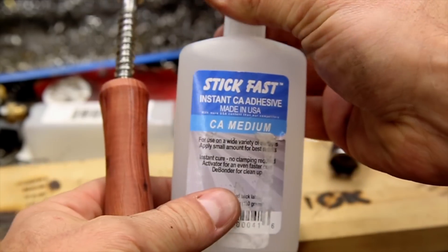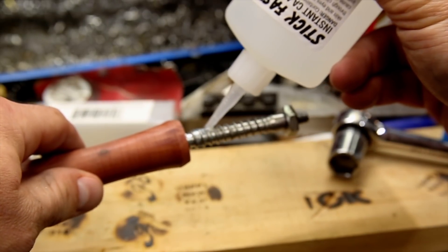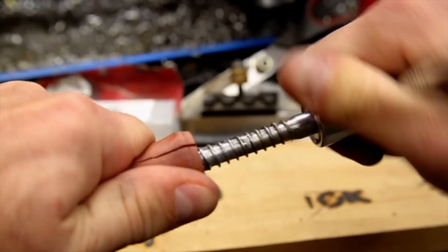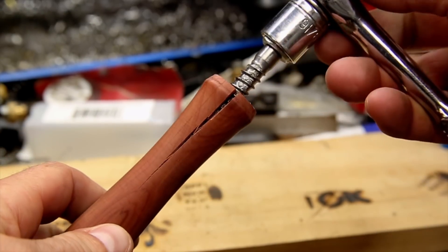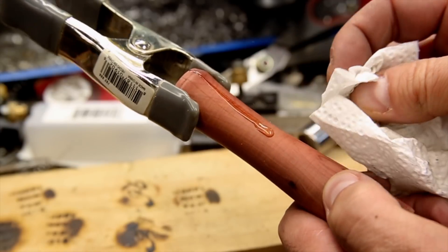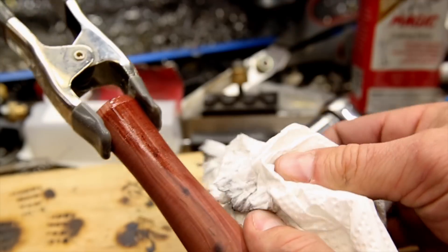I'm using CA glue to give the lag bolt some extra grip — I don't think the heat will be an issue this far up on the part. And not every project can go smoothly. I was nervous that this handle was going to split when I tried putting the lag bolt in, before I even started the project. Unfortunately my fears were realized and the handle cracked on each side. Since the CA glue was quickly drying and I had to act fast, I didn't have time to set up the camera, but I was able to fill the cracks with CA glue before removing the lag bolt and clamped the cracks back closed.